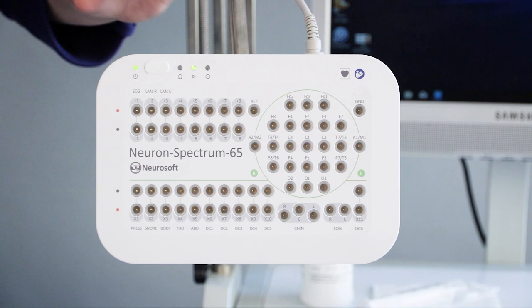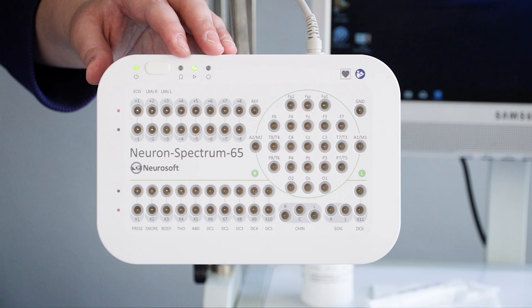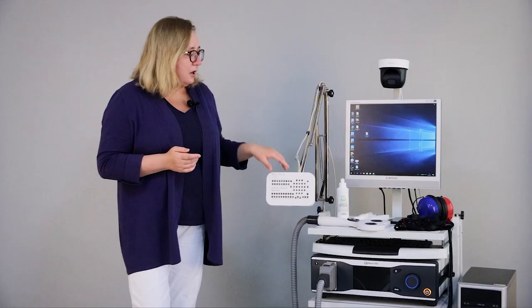What do we need to perform this technique? First, we need a special EEG amplifier. I will use our Neuron Spectrum 65 EEG amplifier — please pay attention, this amplifier is TMS compatible.